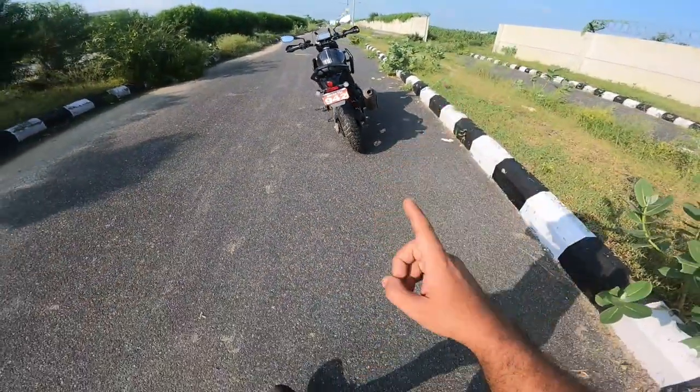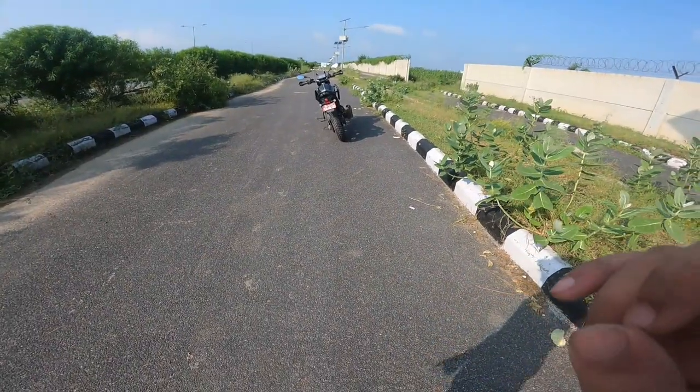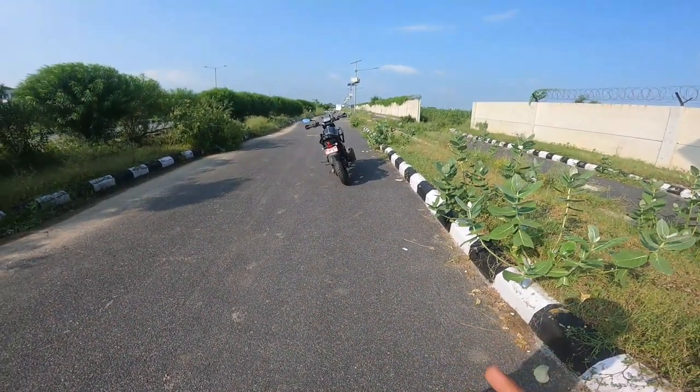If I remember correctly, yes — the turning radius is definitely shorter than the Himalayan 450.